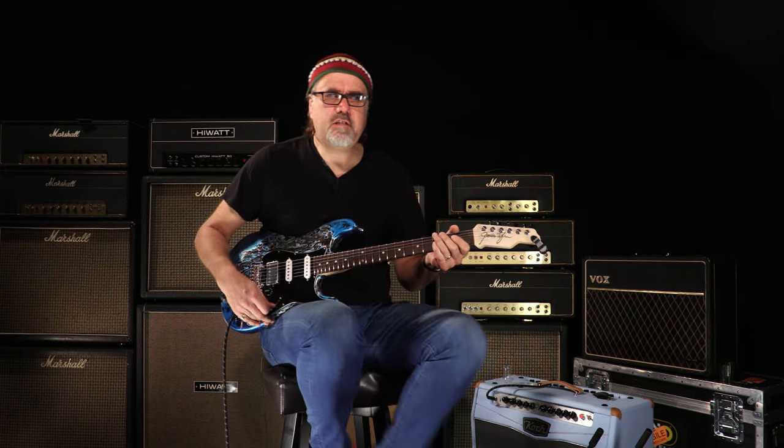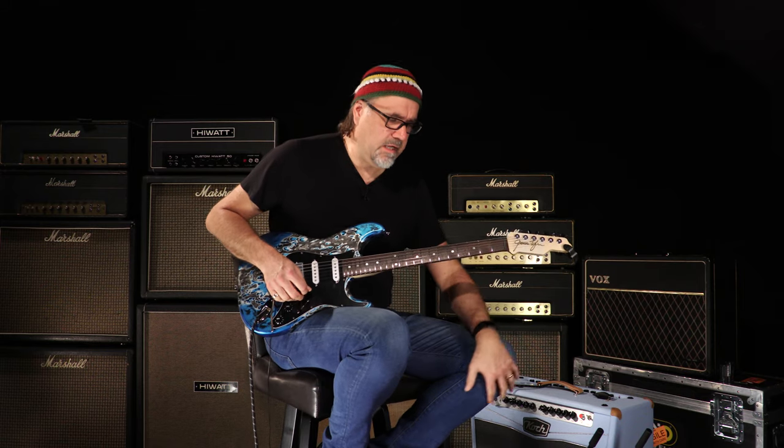Yeah. Let's go back to that bridge pickup and see what we got going on here, by Jiminy.